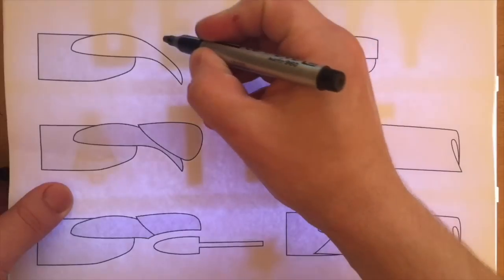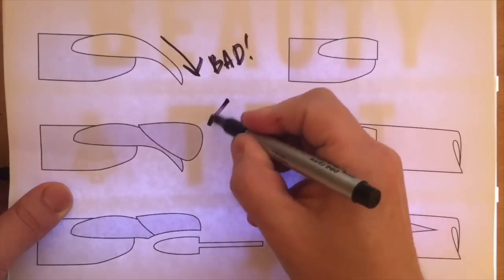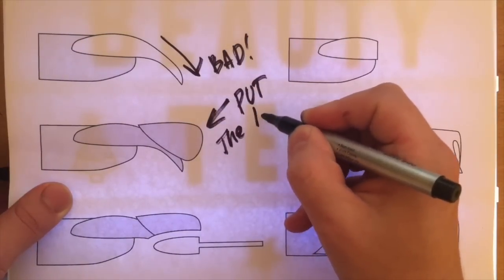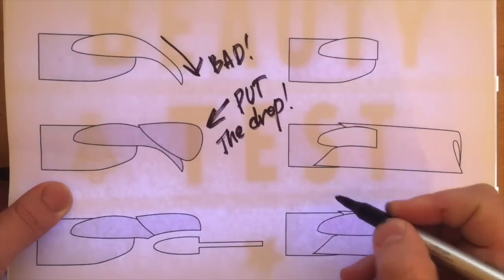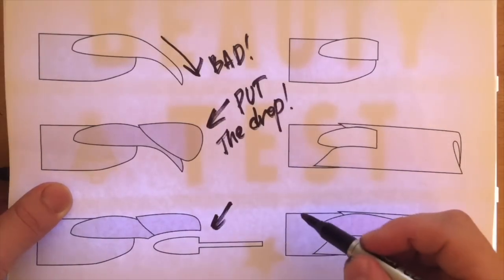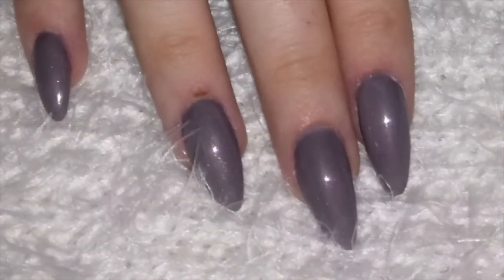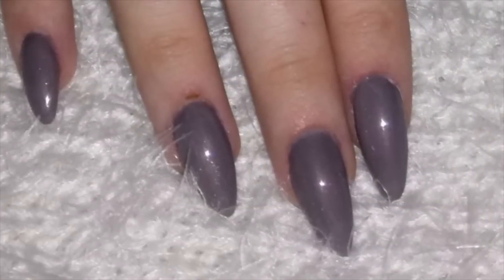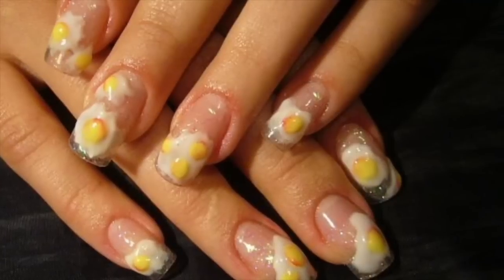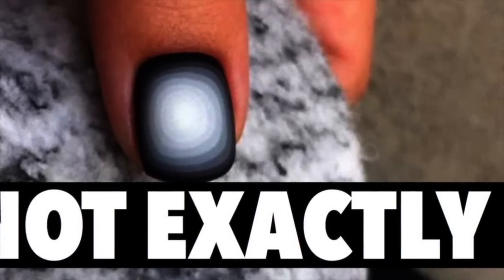The next problem is when you shape the side walls of nails not fully, and nails end up looking like barrels. To solve this, hold the file firmly and strongly in your hands, especially when shaping the nail — keep it strictly perpendicular. Don't move the file from side to side; only up and down, strictly perpendicular. This is the only way you will achieve a smooth side wall, and it's very important when shaping square nails.